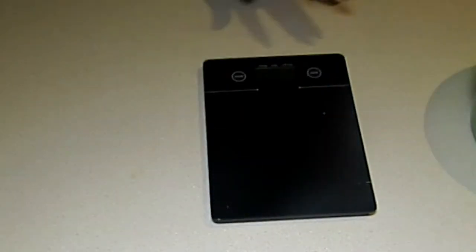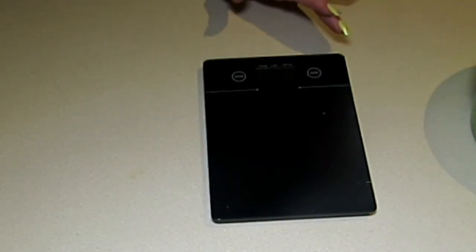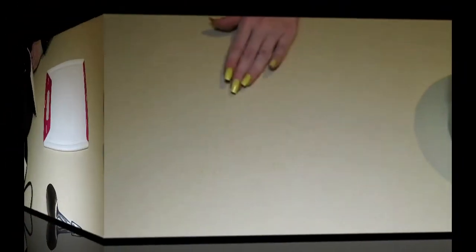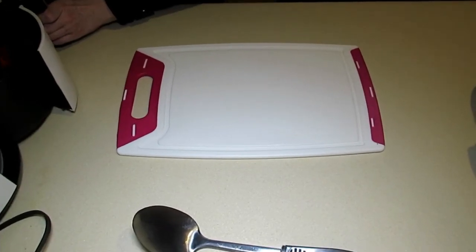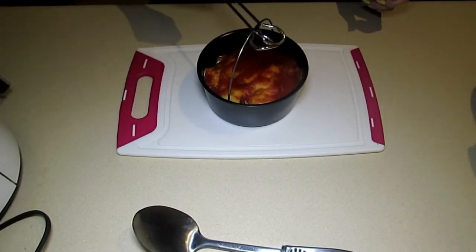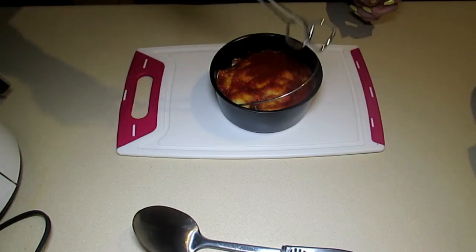I'm going to place the basket into my air fryer and set it at about 250 degrees for about 30 minutes. I'll let you see the finished product in just a few minutes. I added a little bit of Rinaldi's pizza sauce just to top it off.